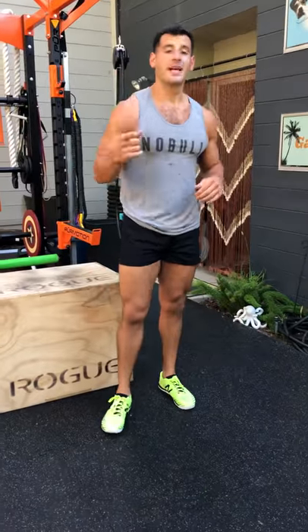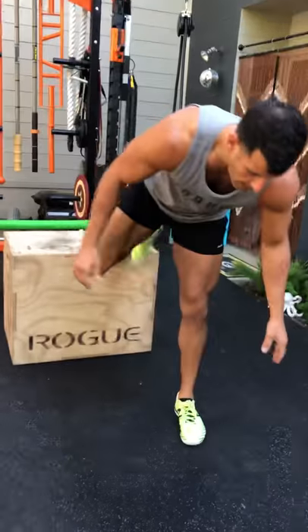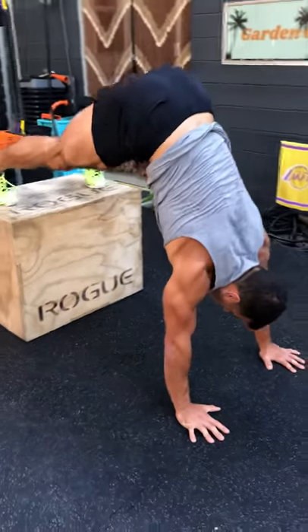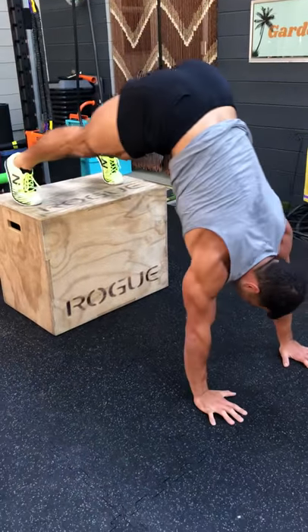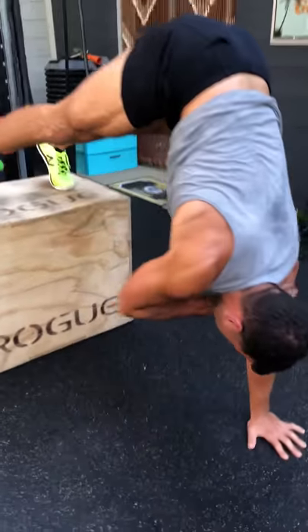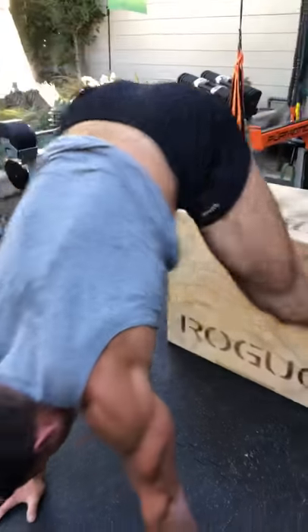From there we've got plank shoulder taps. I'm going to get my feet elevated — if this is too hard, just do it with the feet on the floor. But I'm piking at the shoulder. Don't go fast — own it. You've got to shift the weight all the way to one side. So good for smoking the shoulders. We also get some hip and hamstring mobility going here as well.